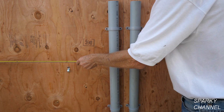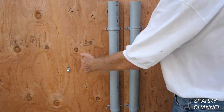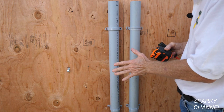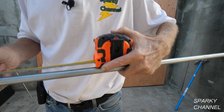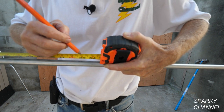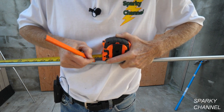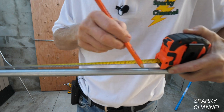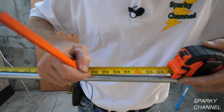The distance from where our conduit starts to where our obstruction starts is 33 and an eighth. So we need that measurement — 33 and an eighth — and we're going to come up three inches. Let's get started plotting out our pipe. We've got the tape on the pipe. The distance to the obstruction was 33 and an eighth, so we're going to add on the three quarters inch shrinkage, which gives us 33 and seven eighths. Now, the bend is six inches between the bends, so that'll be 27 and seven eighths for the first bend mark.